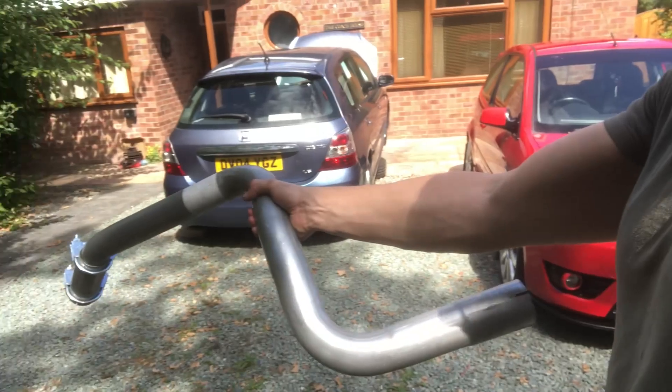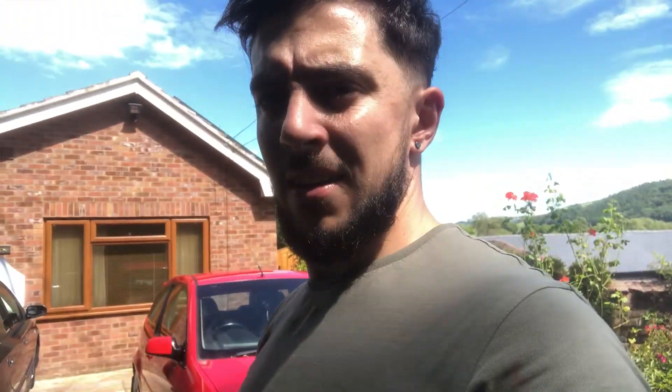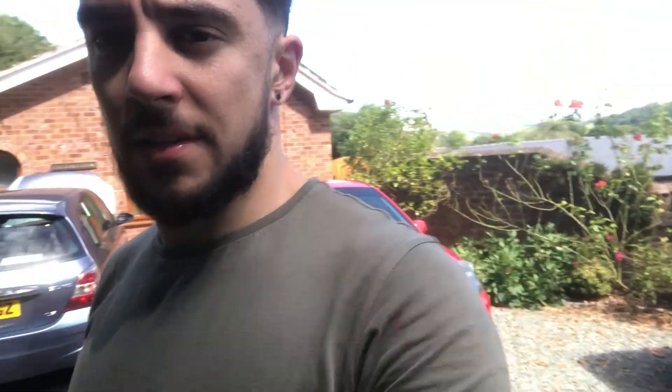We had a few jobs to do on both the cars recently. While he was with me for a few days we didn't get them all finished, and I wanted to surprise him by finishing off some of the jobs we didn't get done on his car. He doesn't know I'm going to do this. One of the jobs he wanted to do was fit this mid pipe for his exhaust, but with no silencer.